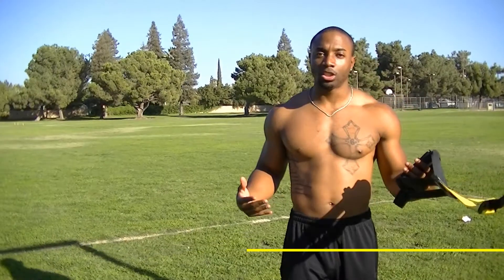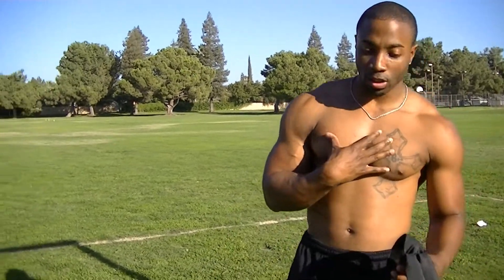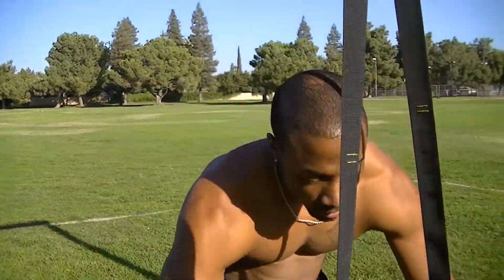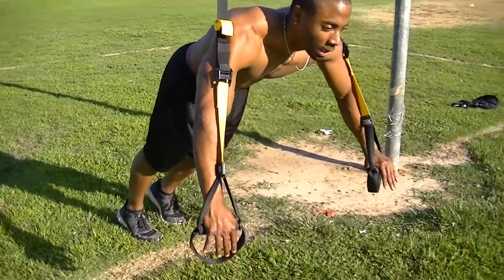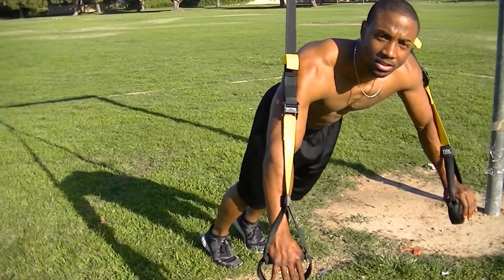Let's go ahead and get to some push-ups, some upper body. We're going to do some push-ups, we're going to work the chest, the triceps, just a little bit of biceps. Let's do it. The lower you are, the same rule applies for everything you do on the TRX — the harder it'll be.